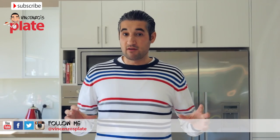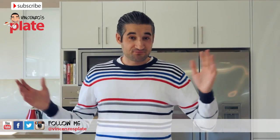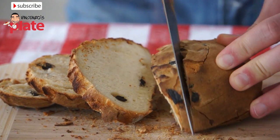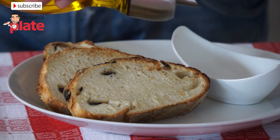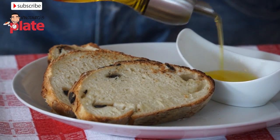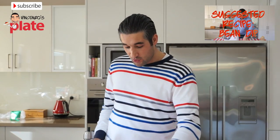The bread needs to stay in the oven for about one hour, but if you think it needs less or more time, just keep it in or take it out earlier. Once the bread is out of the oven, wait about 20 minutes before cutting it — it's still nice and warm.